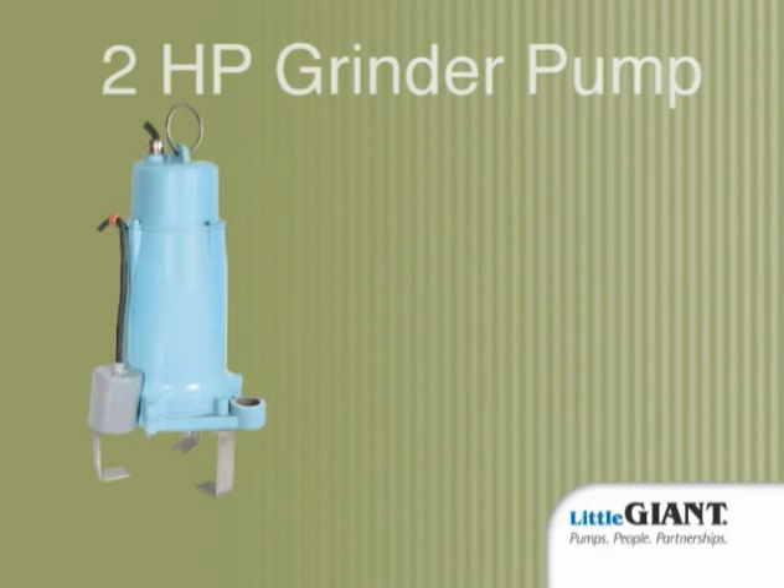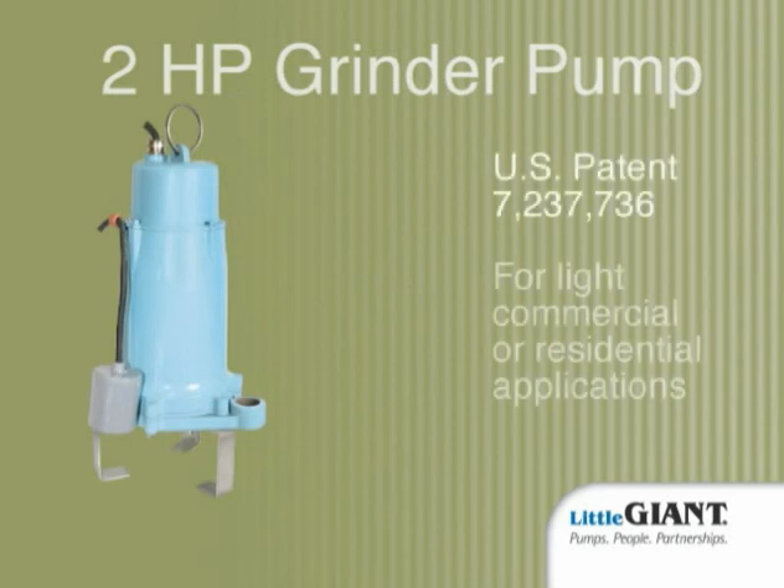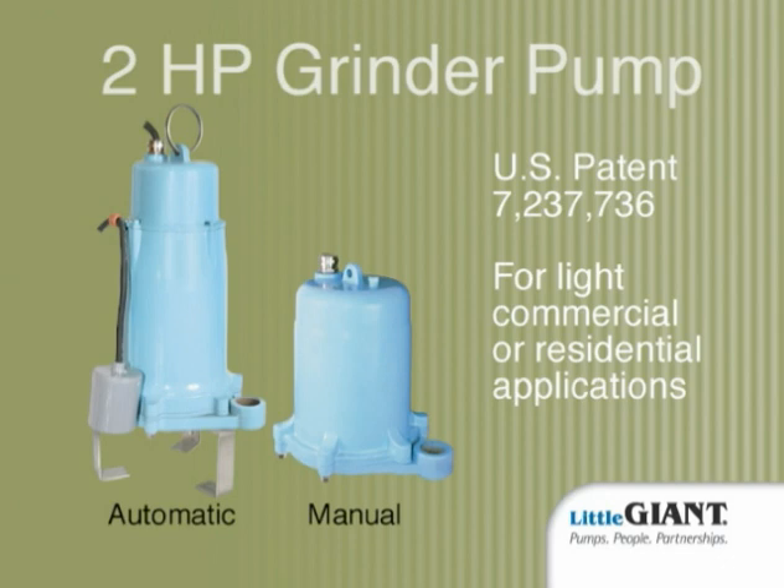New from Little Giant: a two-horsepower grinder pump with a patented design that makes it a cut above the competition for light commercial or residential applications, available in automatic and manual models.